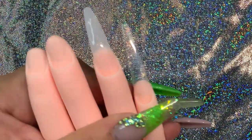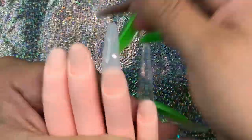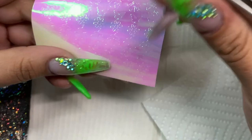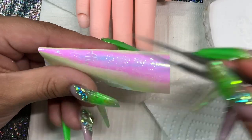With curved nails, I always look at them this way because sometimes, depending on the curve of the natural nail, they can tend to look like they're sideways. So just be careful with that when you're gluing.